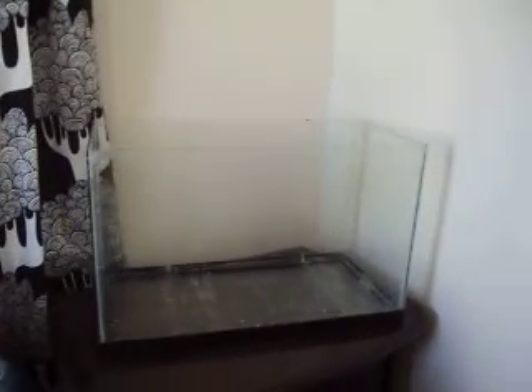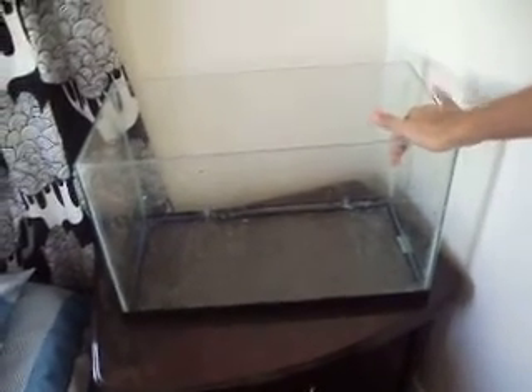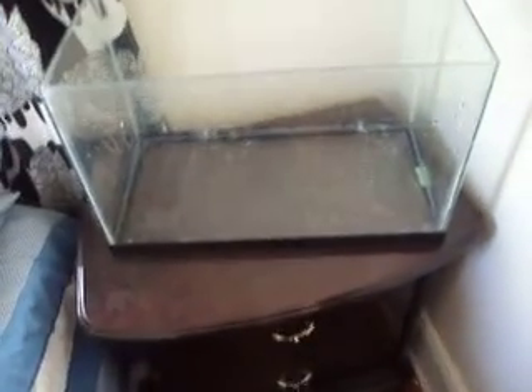Hey everyone, it's Fish and Birds 997. This is a huge update for myself. I've got a brand new 10-gallon rimless for my angelfish that are breeding in my tank, my 29-gallon downstairs.